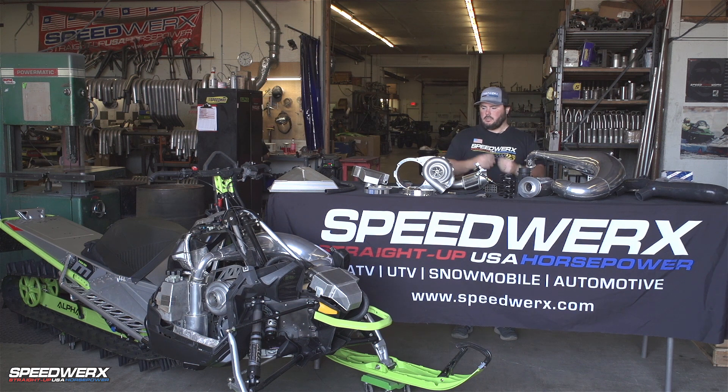So that's it — this is the 2018 and newer C-Tec 800 supercharger kit. Retail price is $7,500, 225 horsepower on premium pump gas at elevation. You guys can check out our website and look for more info.